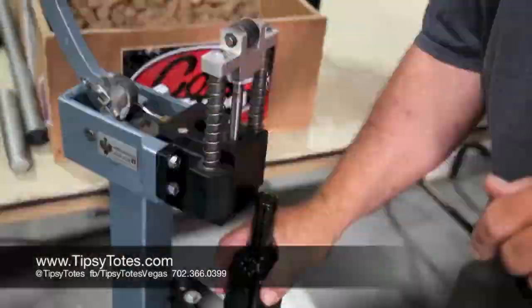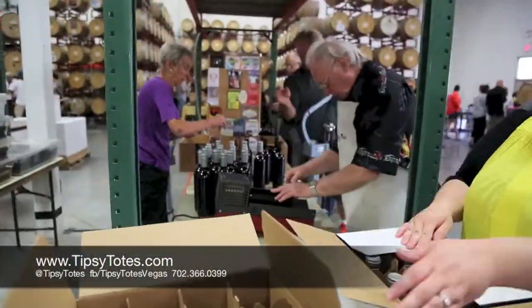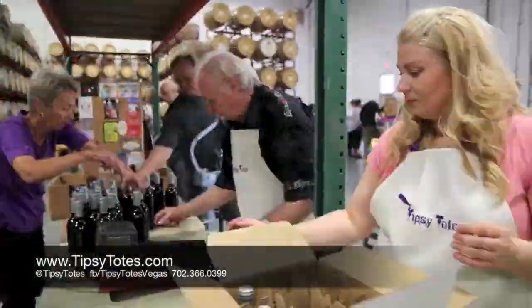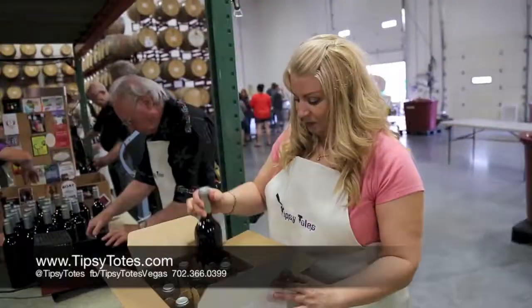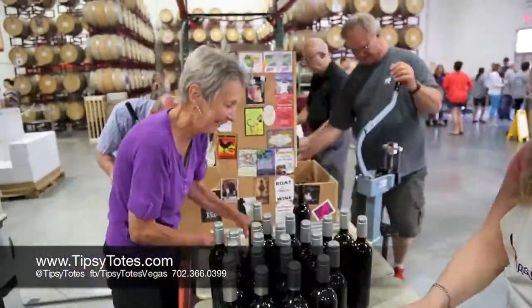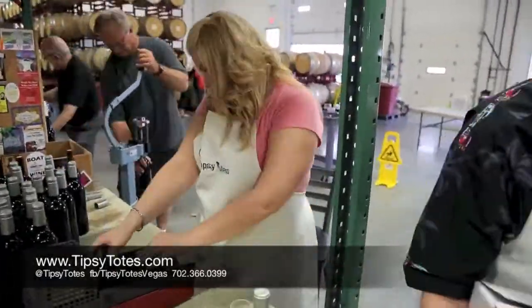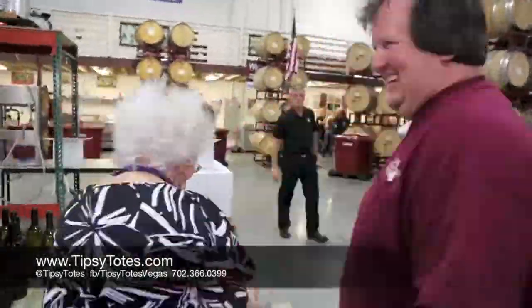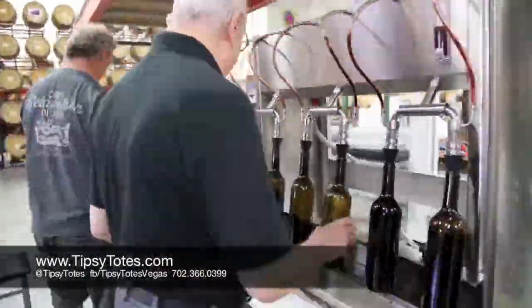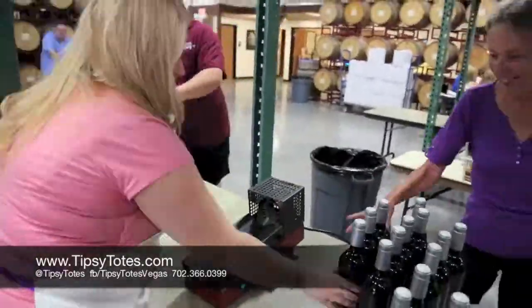Red, red wine — you make me feel so fine, you keep me rocking all of the time. Red, red wine — you make me feel so grand, I feel a million dollars when you're just in my hand. Red, red wine — you make me feel so sad, anytime I see you go it makes me feel bad. Red, red wine, you make me feel so fine. Give me little time, let me clear up my mind. Give me red wine, let me feel fine, all of the time.